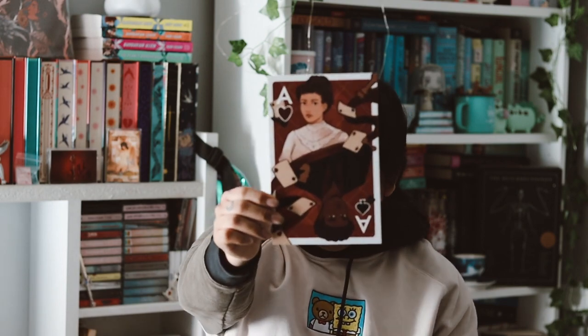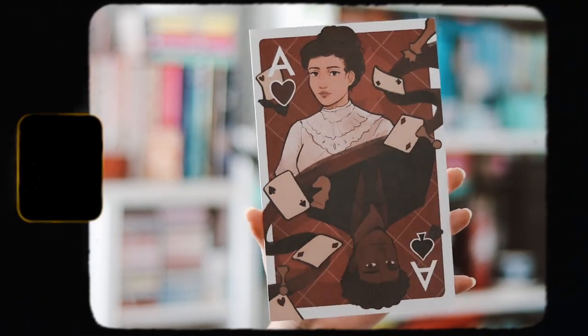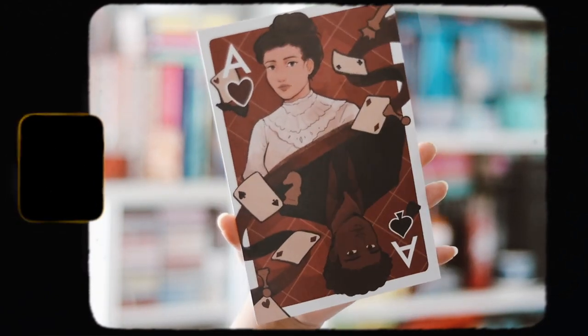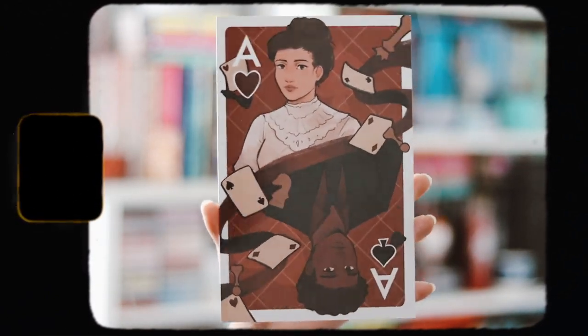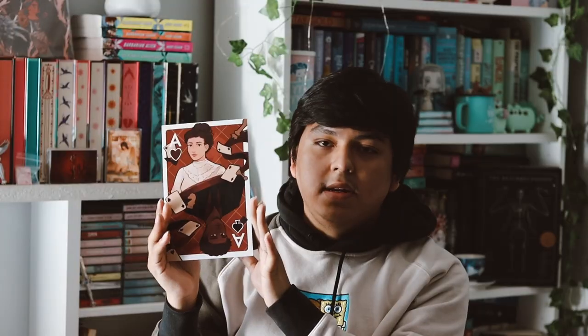And then we have an Ace of Spades art print, which I did love this book. I actually like this art print too — it's pretty nice and I love the book. So this is really nice.